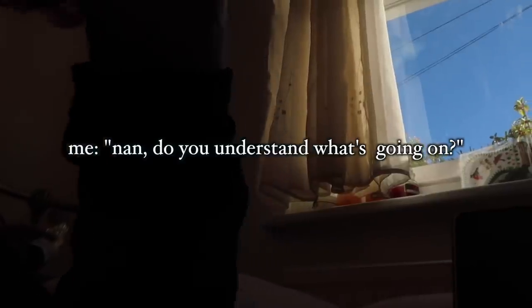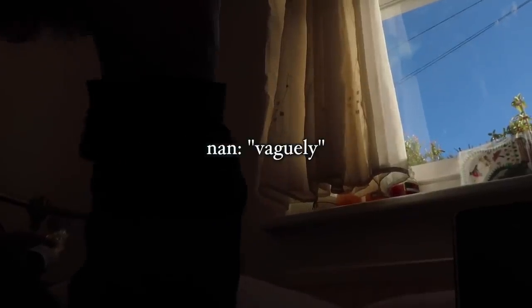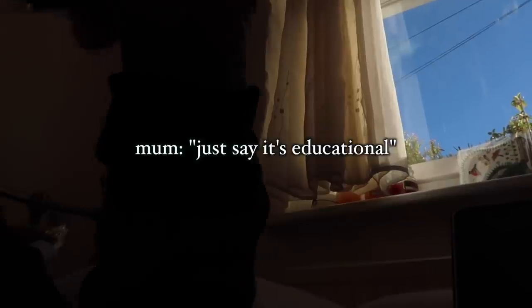Nan, do you understand what's going on? Well, vaguely, yes. She's enjoying it. Just say it's educational. Today, my mum and my nana will be doing my voiceover while I apply my makeup. Hi guys, and welcome back for another video. So, today I'm doing something quite different.